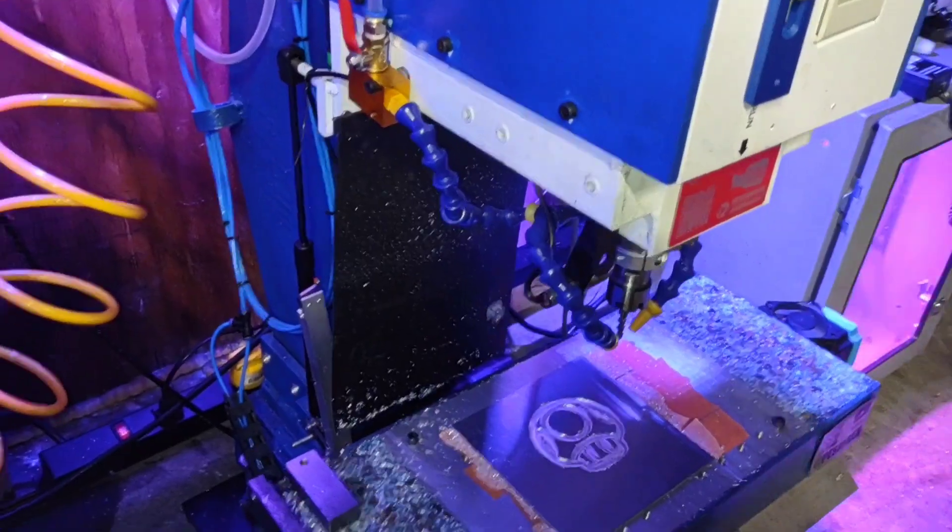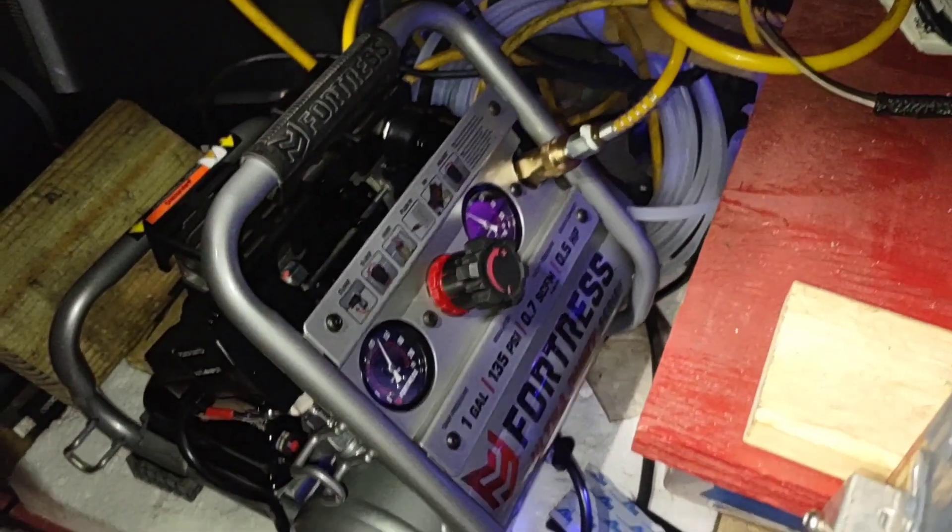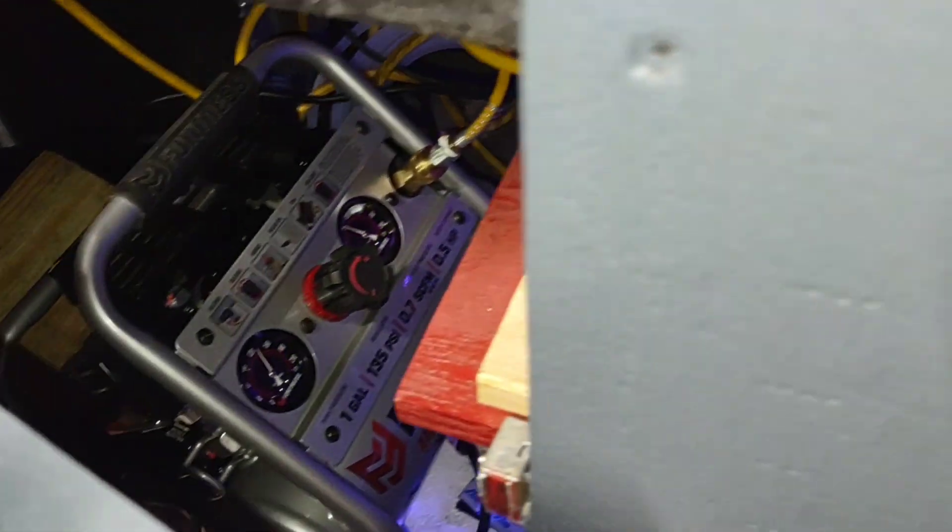It's using one of the cheap Harbor Freight silent air compressors. It really is silent and I definitely recommend it.